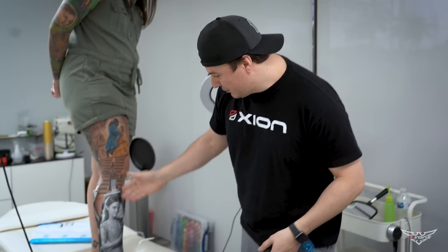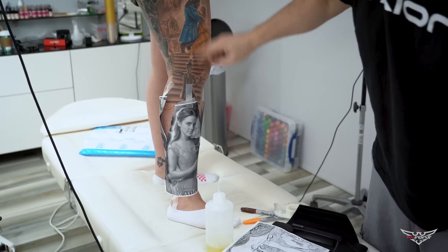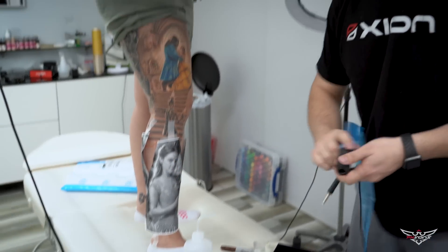Hi guys, my name is Luis Lopes from FKRs. Today I'm doing the leg piece — today I'll do the face. Zion, FKRs.